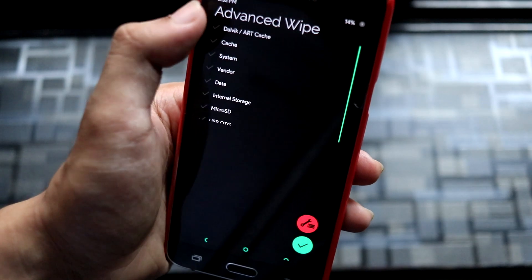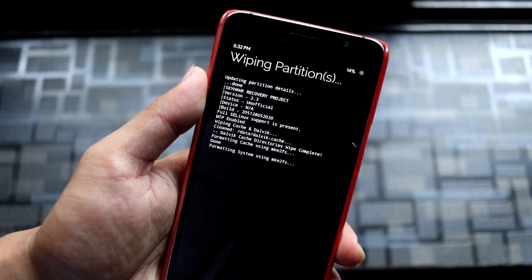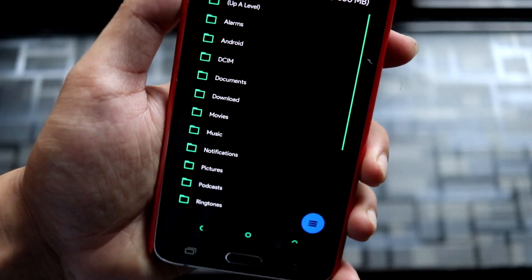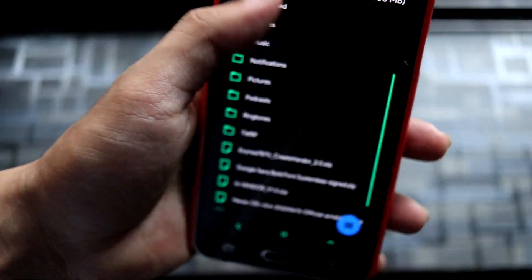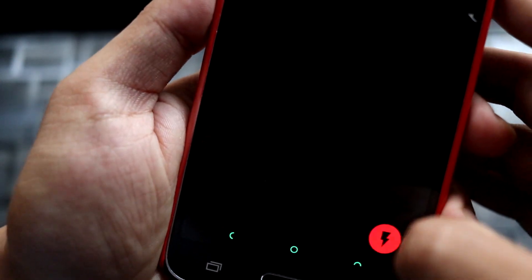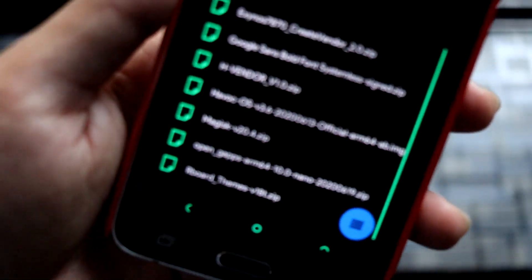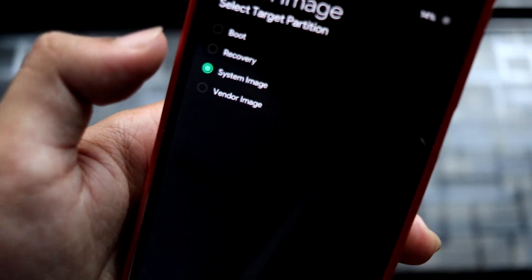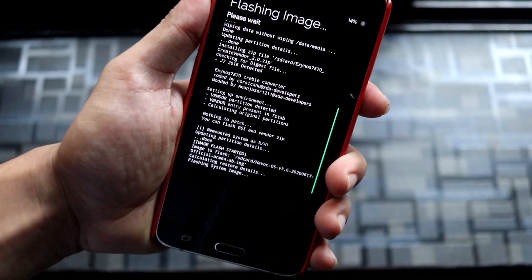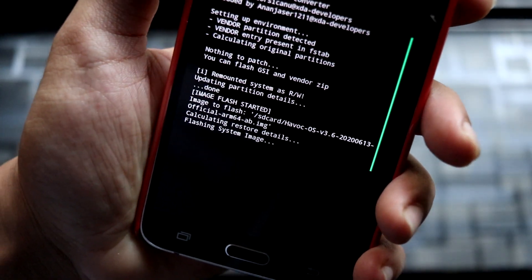First, do Advanced Wipe: wipe cache, system, vendor, and data. Done. Then flash — if you have already flashed the AnansX Project X packet, you have already flashed this create-vendor zip and don't need to flash it again. If you flash it again, it will show a message: 'There is nothing to patch, you can flash GSI and vendor.' Now flash the GSI to the system image. Do not flash to any other partition or you may brick your device. It may take about one minute.